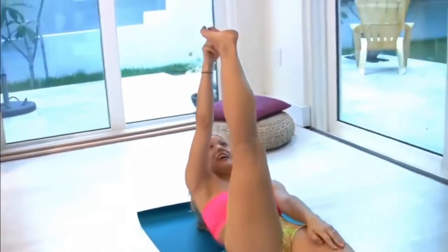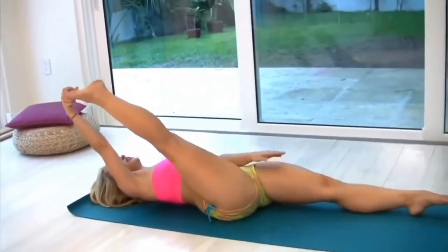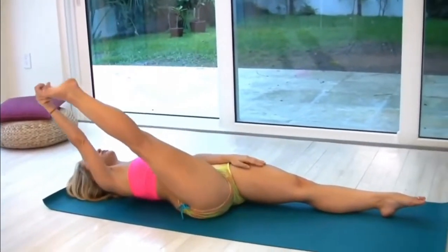Bring your knee towards your head — one, two, three, four, and five. Inhale, take the head down and stabilize your pelvis. Make sure you don't lean with your hips.